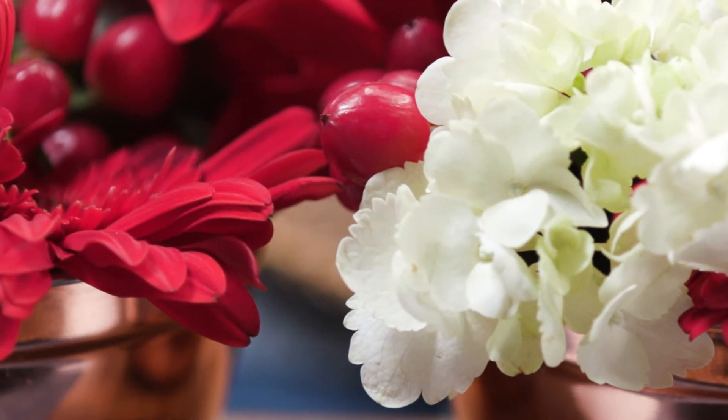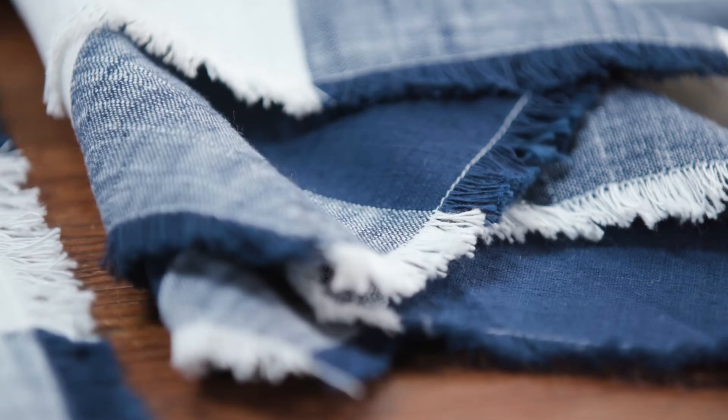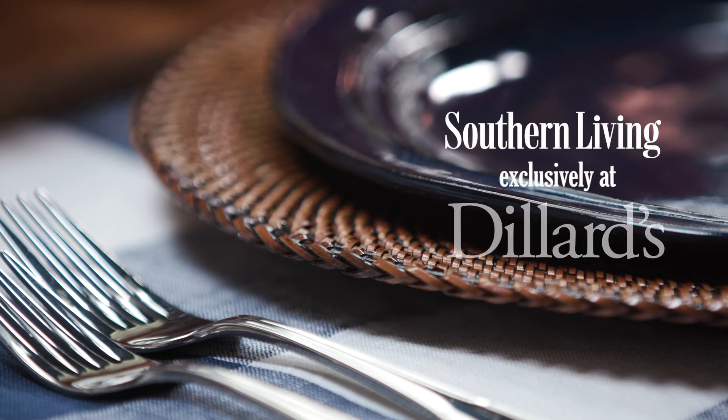Simple touches of red, white, and blue on both your table and your buffet give your party that designer touch. We hope you enjoy entertaining with our beautiful Southern Living dinnerware all summer long. We'll see you next time.